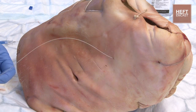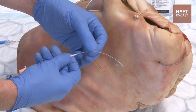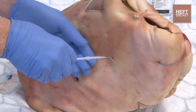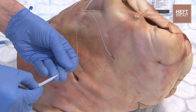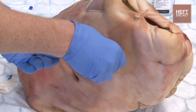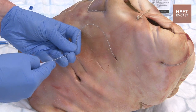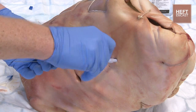We'll take the introducer and just pass that onto the wire, dilating up our hole. Take that back out, go to the next dilator, dilate that up. And finally the biggest dilator — dilate the hole to the biggest maximum diameter.